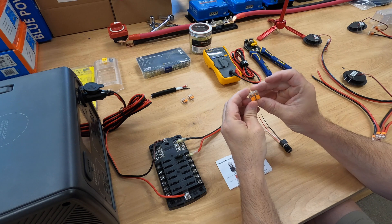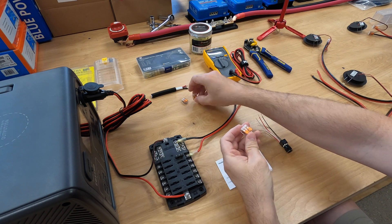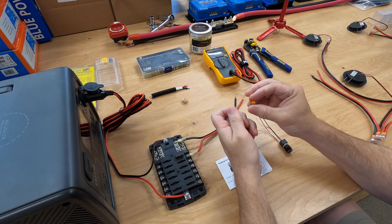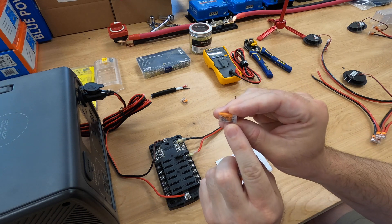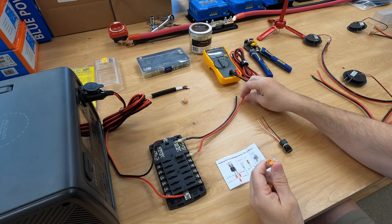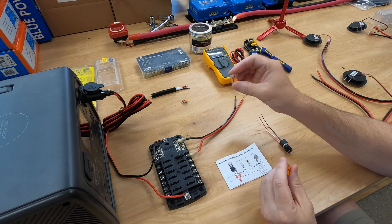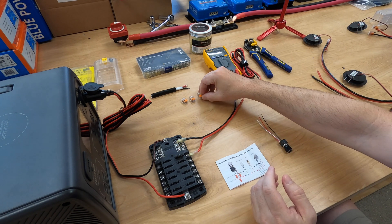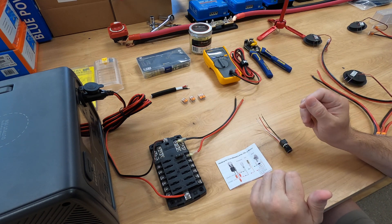I want to introduce you to lever nuts as well. This is a 3-port, this is a 2-port. This particular lever nut is by Wago and it holds 24 to 12 gauge wire. The wiring I'm using today in the circuit is 12 gauge, so it is the tightest fit in these lever nuts. You will never use one of those screw-on wire nuts ever again — these lever nuts are fantastic. They are reusable and wonderful.